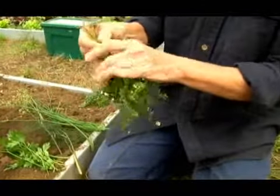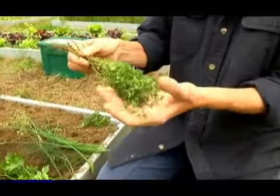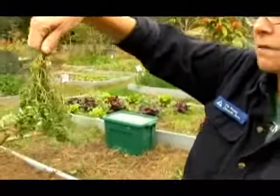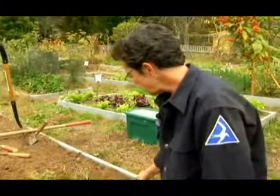Thyme benefits from being cut back. You can either cut it in the fall, or trim it once it's completely died back and cut it back in the winter. If you cut it in the fall you can have bouquets of thyme that you can dry — always in nice dry dark places.